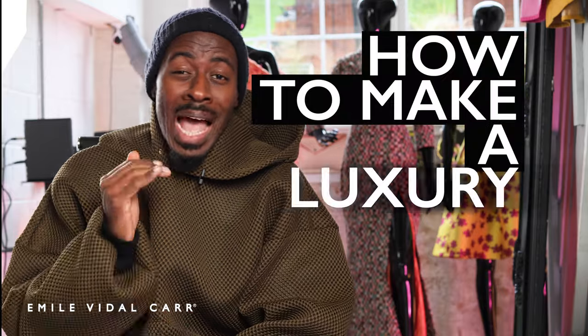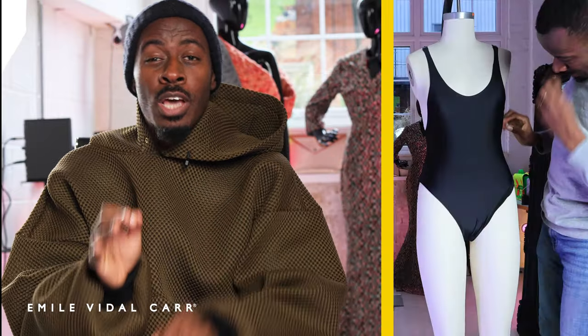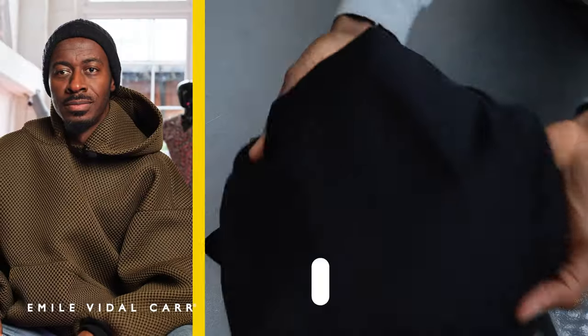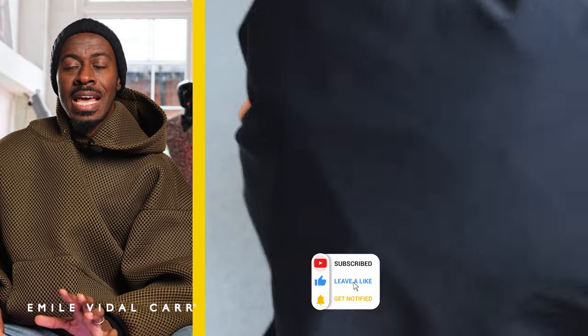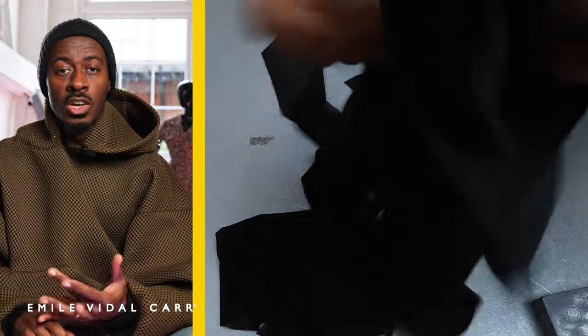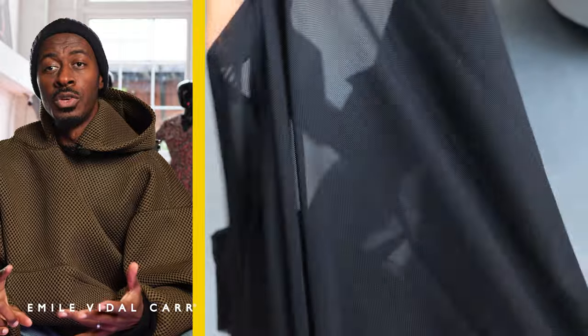Hey guys, have you ever wanted to know how to make a luxury swimsuit? Stay watching this video because I'm going to give you a step-by-step guide using the Skims swimsuit as the inspiration. For this swimsuit I've chosen a recycled fabric which is made from e-coil — recycled plastic bottles, bags, and fishing nets.